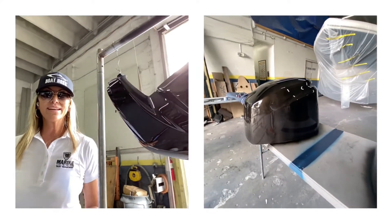Here are the motor cowlings — looking really, really good.